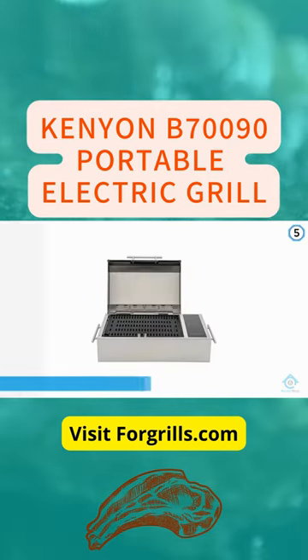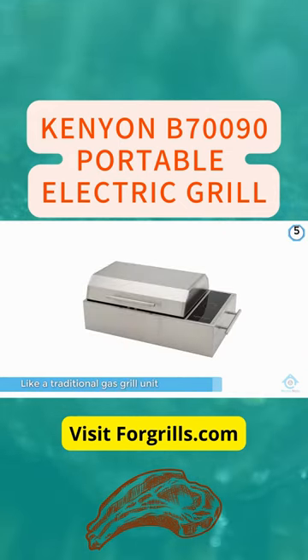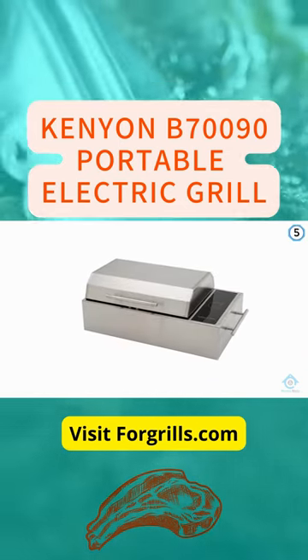Many apartment buildings, even those with outdoor spaces and verandas, don't allow gas or charcoal grills that heat with actual fire. If that's the case, this is the perfect solution.